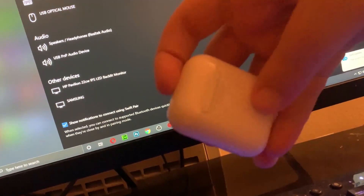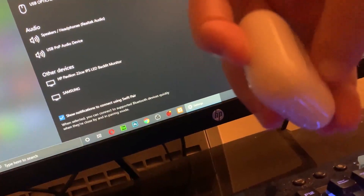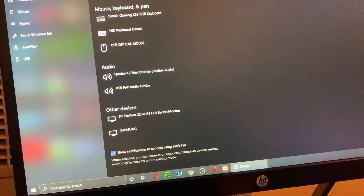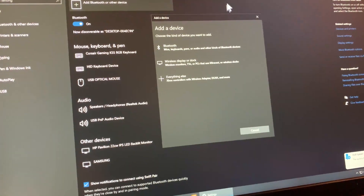You need to hold this button for five seconds. I'm going to hold it now — one, two, three, four, five. Then I'm going to click on 'Add' right here.